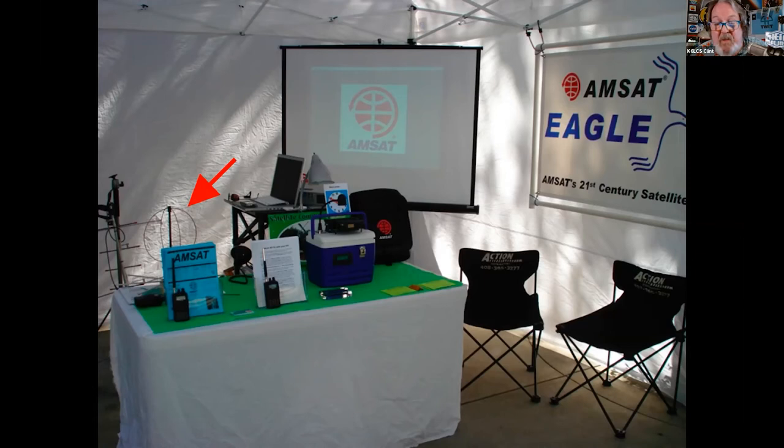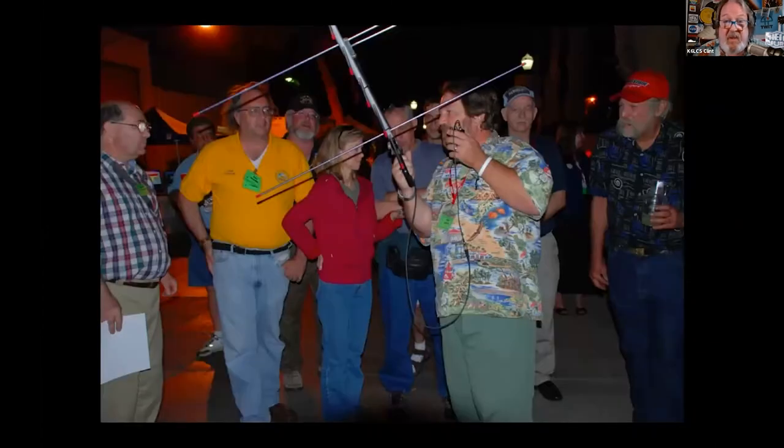I'll take my egg beater antenna out with me to shows. I'll put it on a rotator and call it my soufflé antenna. Egg beaters are wonderful conversation starters. They're okay for two-meter receive from these satellites, but my $15 tape measure beam will outperform my $302 M-squared egg beater every day of the week.